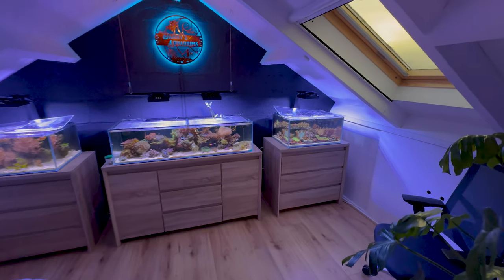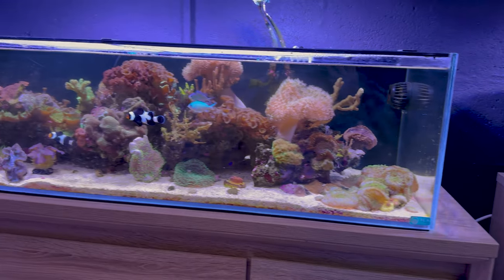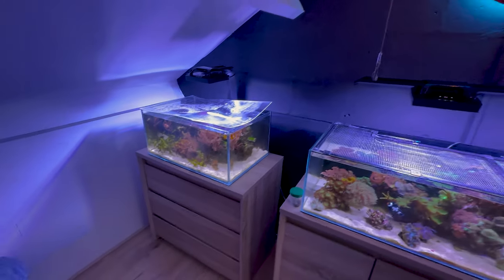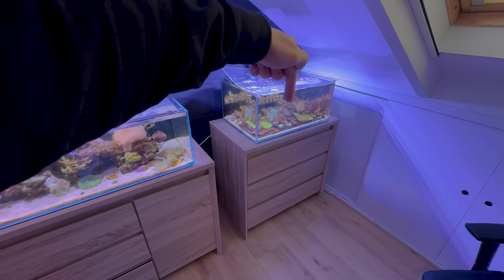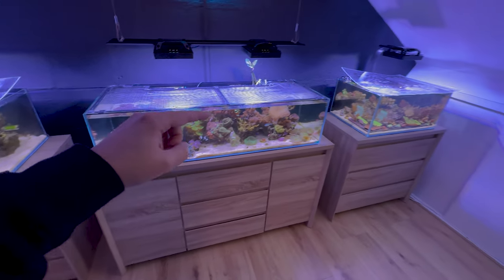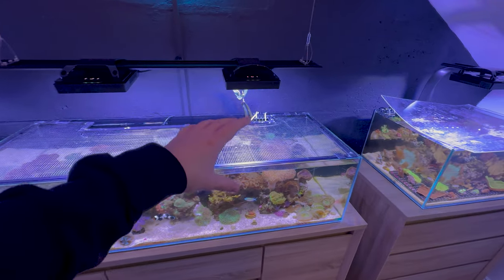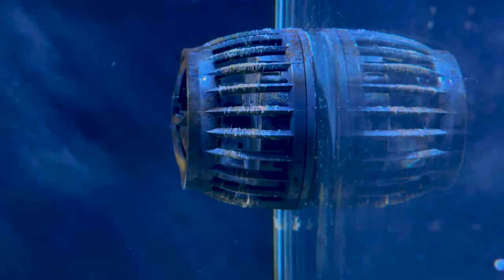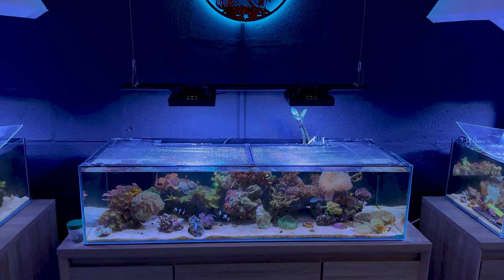Today we're back in the fish room and we have some maintenance to do. As you can see, my tanks are a big mess — there's algae all over the glass and they are due for a big water change and some algae scraping. Today I'm taking you through my entire process. I normally have a weekly routine that just contains the glass where I algae scrape it, but today we have to do algae scraping, gravel vacuuming, water changes, and servicing the dosing hoses to make sure it's all working fine. We also have to clean these because they are messy — there's algae and all sorts of nasty stuff on there.